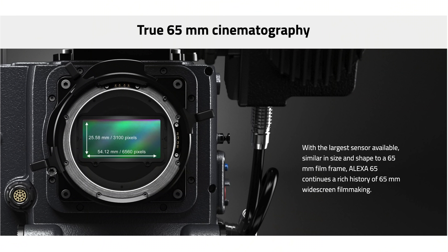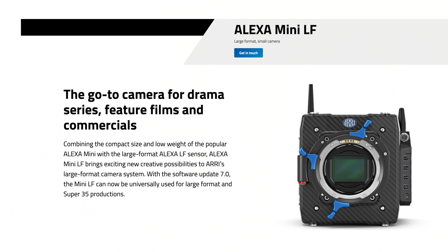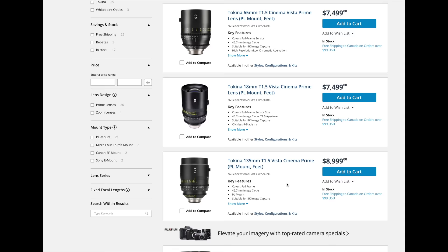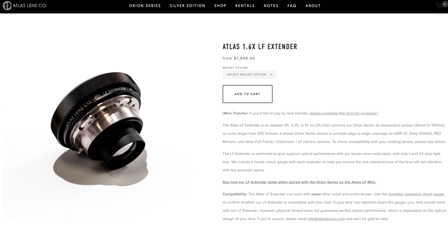Hey everyone, it's Jordan here to talk about my dream kit. As soon as Chris brought this up, I immediately thought: I want an Alexa 65. It's shot some of the most beautiful movies I've ever seen — If Beale Street Could Talk, Roma. But unfortunately it's rental only, so I'm going to scale back to an Alexa LF, which is still over $100,000 fully loaded. What I was most excited about were some lenses I've had a short time with — I'd love the Tekina Vista series for a really clean look. They fit on large format sensors and have really nice rendering. And every once in a while I'd also want some Atlas Orion anamorphic lenses with an LF extender to cover that larger sensor. I love the look of those lenses — I think I'd be very happy with this setup.